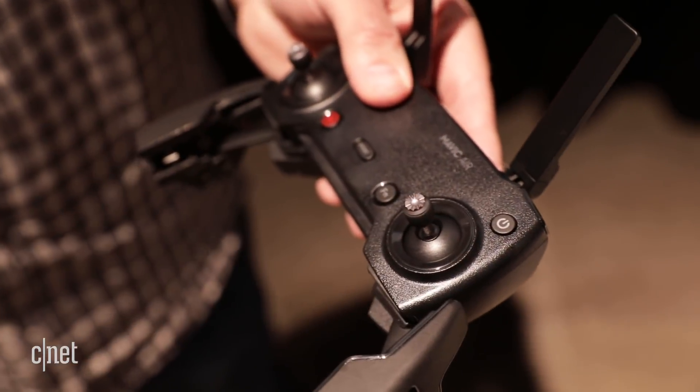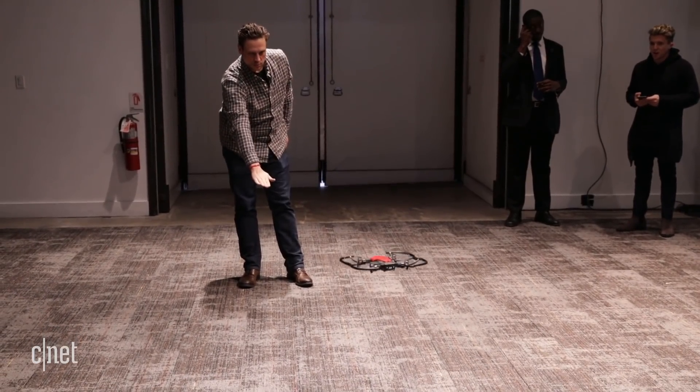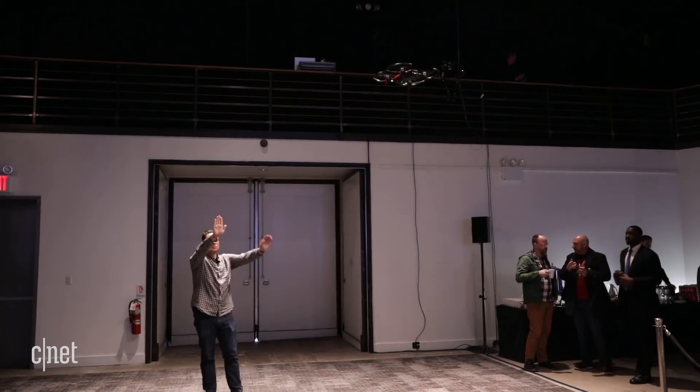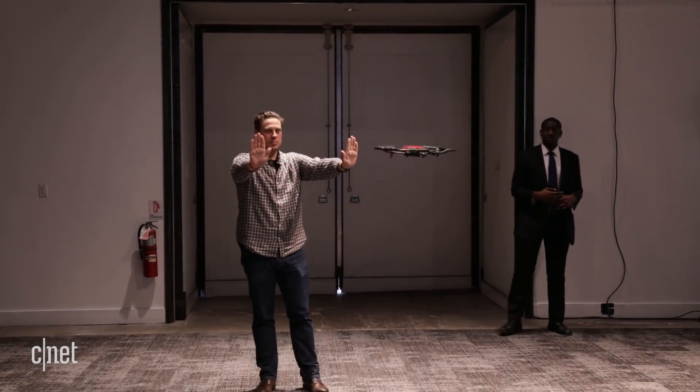And despite its small battery pack, DJI says flight times are up to 21 minutes. Like the Spark, it can be flown entirely with hand gestures, which now includes takeoffs and landings. Just put up your hands and you can move it into position. Improvements to the gesture control make it very responsive, and using a second hand gives you better control over placement.